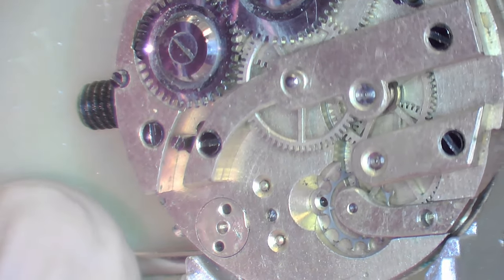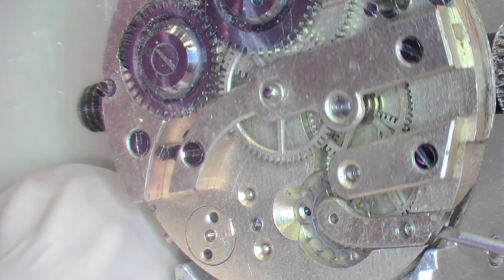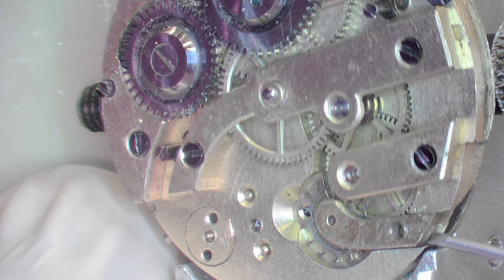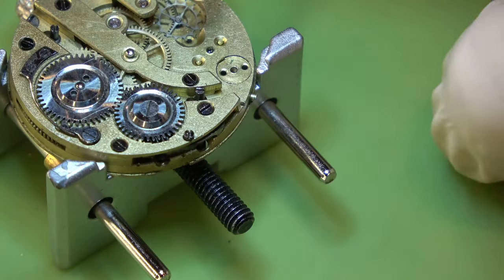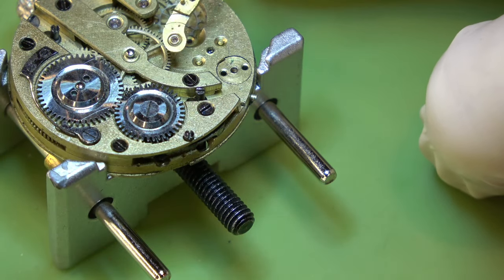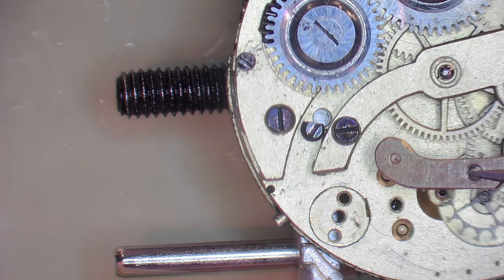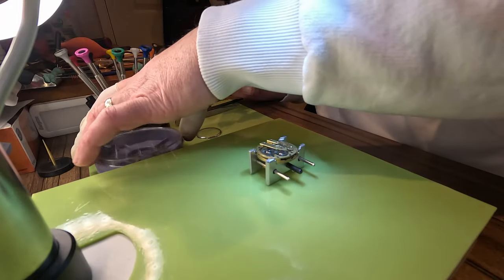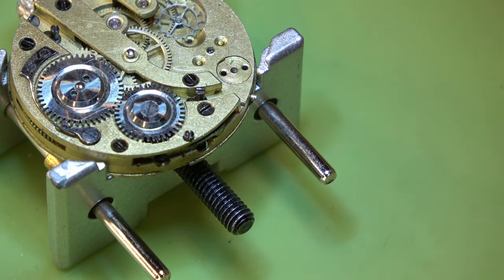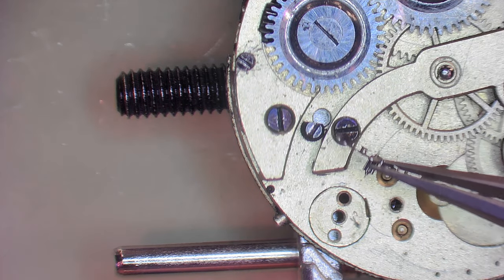We'll start taking the rest of this movement apart. We've got a couple of cocks to remove and then that bridge. The jaw on that looks okay. And that little pot you see me put things in - that's just to keep everything together and keep the dust off them. Here's a closer look at that escape wheel.